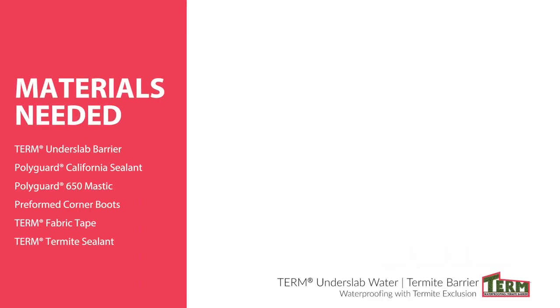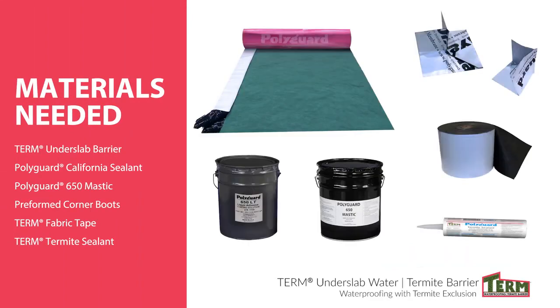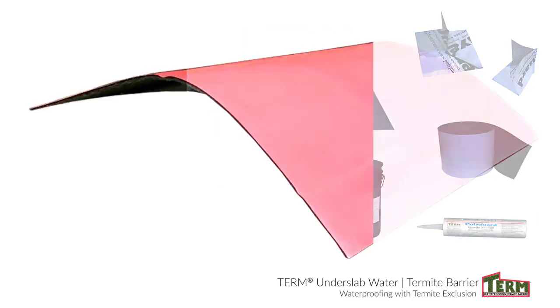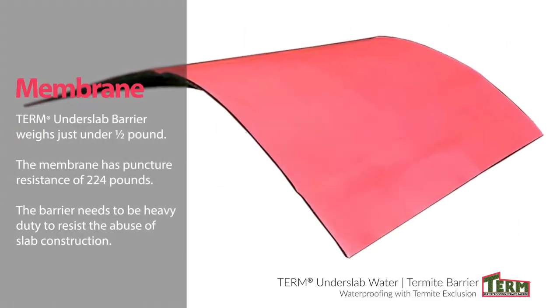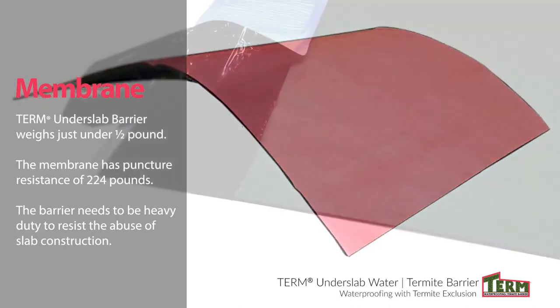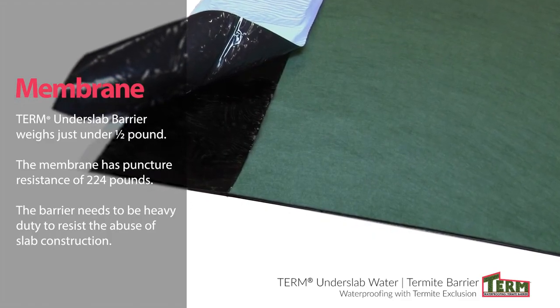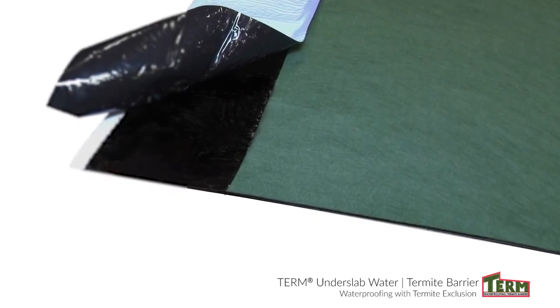Here's a list of the materials you will need. The Term Under Slab weighs just under half a pound and has a puncture resistance of 224 pounds. This is a hefty material — it needs to be heavy duty to resist the abuse of slab construction.